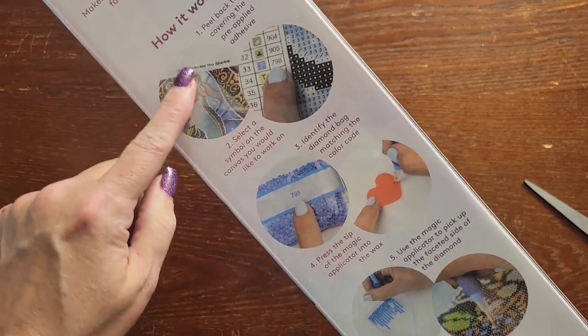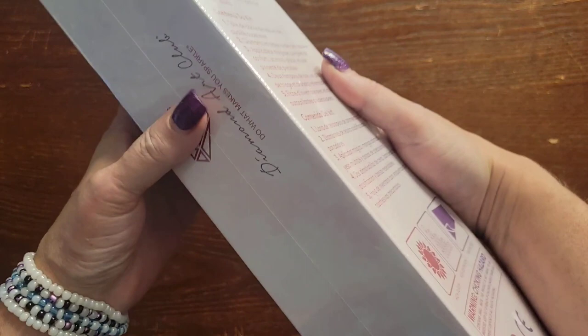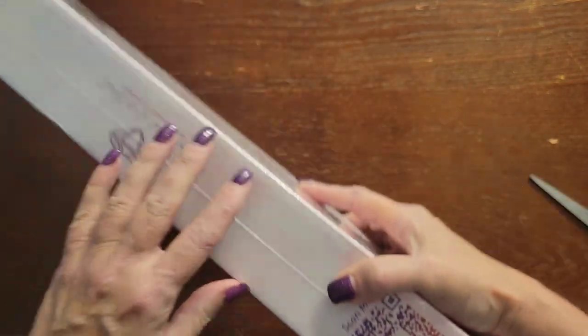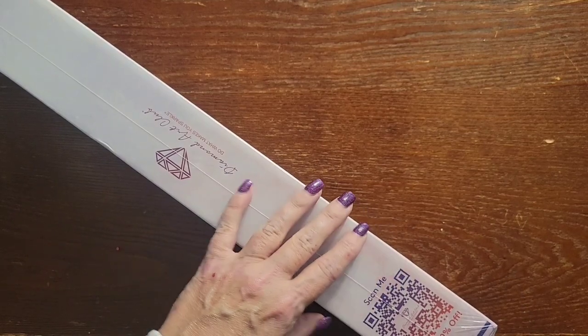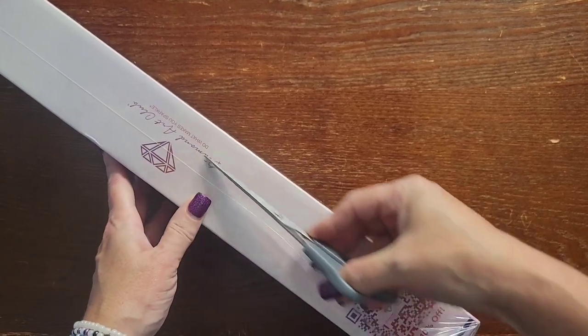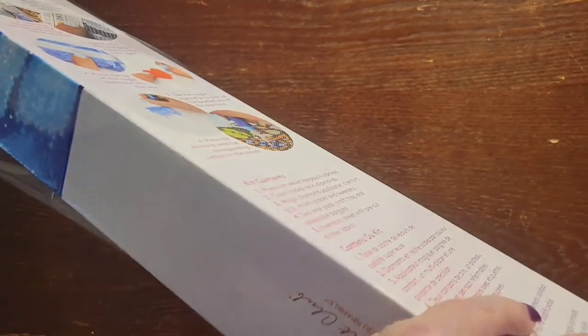The back of the box has your general instructions and contents of the kit. Turn it over and there's a QR code for 10% off if you scan that. Never pay full price for Diamond Art Club — there are QR codes and promo codes everywhere. Let's get it out of the plastic.